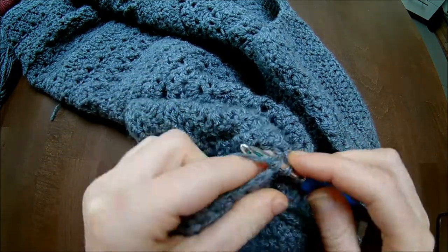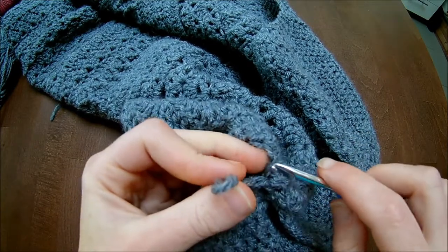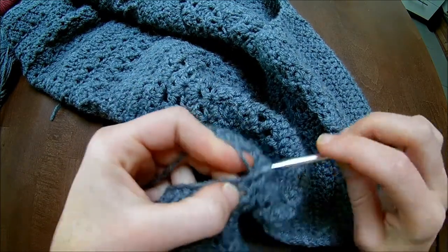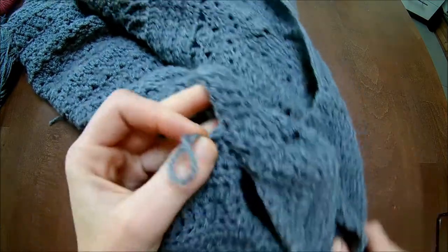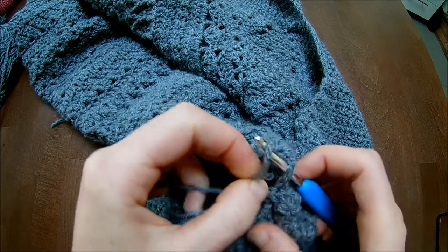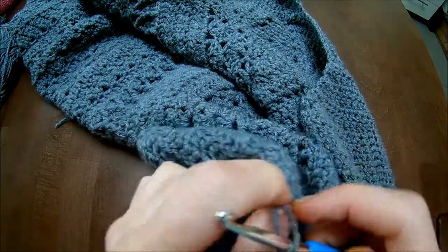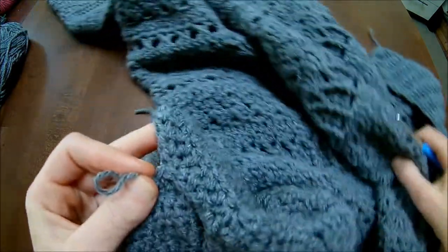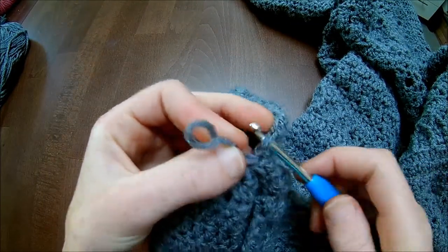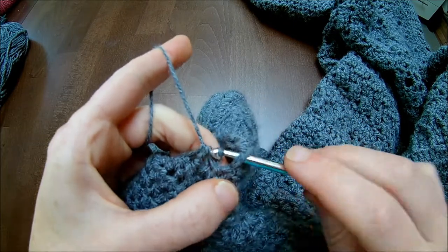And then in the next stitch you will make your half double crochet. On the sleeve always pull up, go to the next, put your hook through and pull the loop through. Go to the next, half double crochet, pull up the loop, put your hook through the stitch on the armhole. Make your half double crochet on the sleeve, pull your yarn up. You have to guide your cardigan as well because you are going in and around. Go to the next stitch, put your hook through on the armholes, put the loop on the hook and pull through.